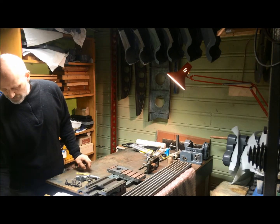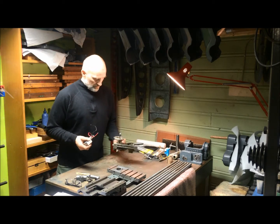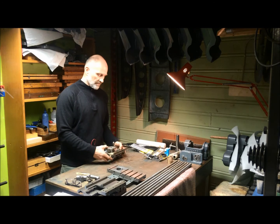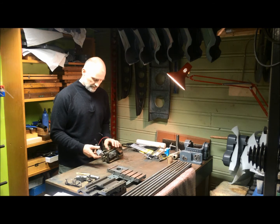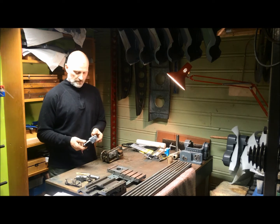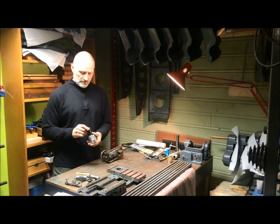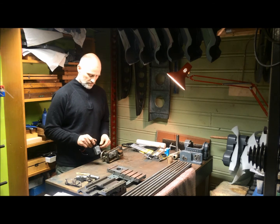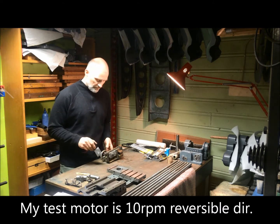I thought it would be okay to experiment with feed independent of the change wheels. To do that, I bought myself a couple of very cheap worm gear motors — reversible direction and low RPM. This is a 10 RPM motor.